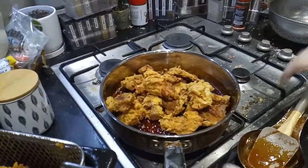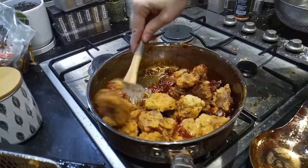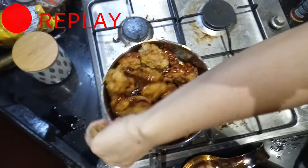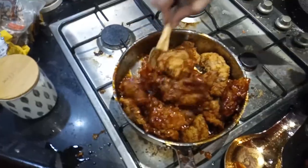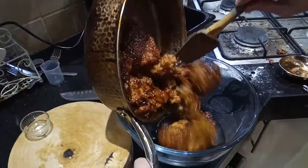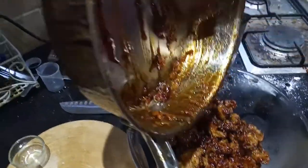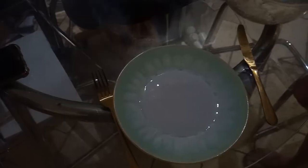Now we put the chicken in and make sure to coat it really, really well. It sometimes helps to tilt the pan a little to get all that sauce onto the chicken. Here's the action replay from the overhead cam — you can see that chicken coating going really well. Now it's time to put this into a bowl and get ready to plate up, making sure to get all that lovely, delicious Korean fried chicken sauce out of the pan.